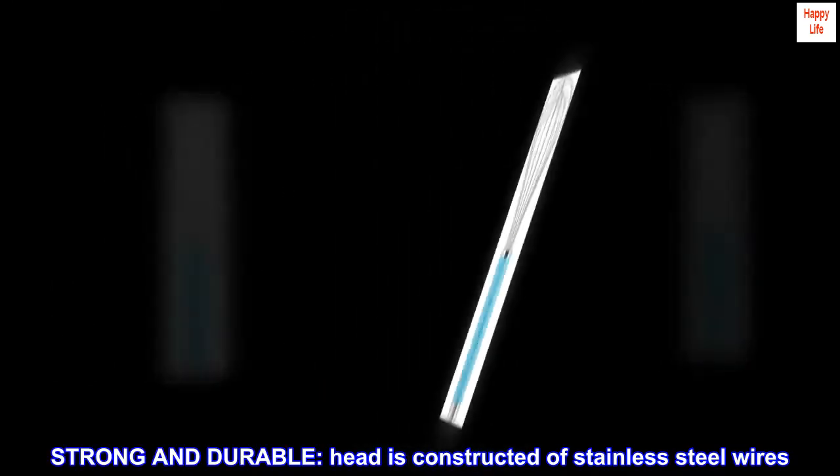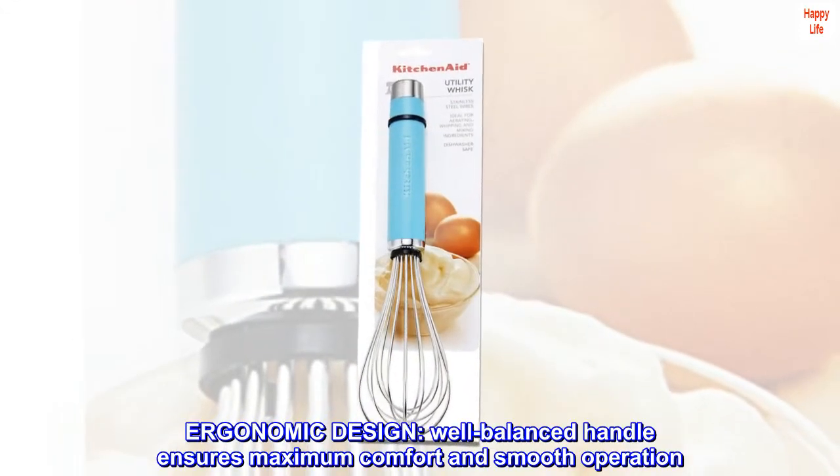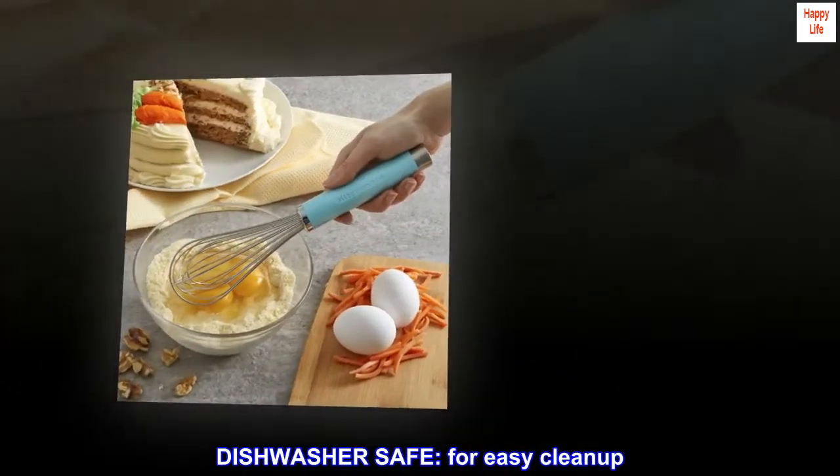Strong and durable, the head is constructed of stainless steel wires. Ergonomic design — the well-balanced handle ensures maximum comfort and smooth operation. Dishwasher safe for easy cleanup.